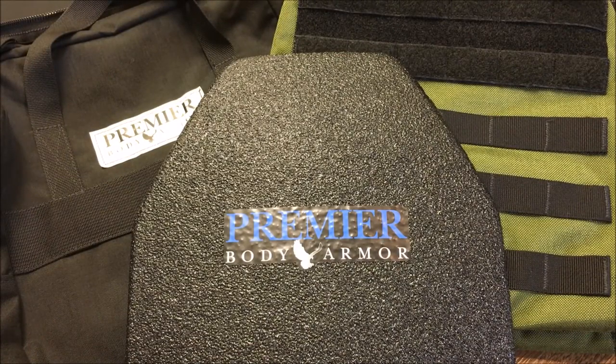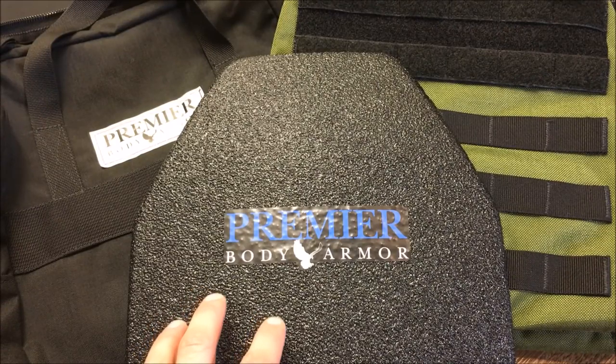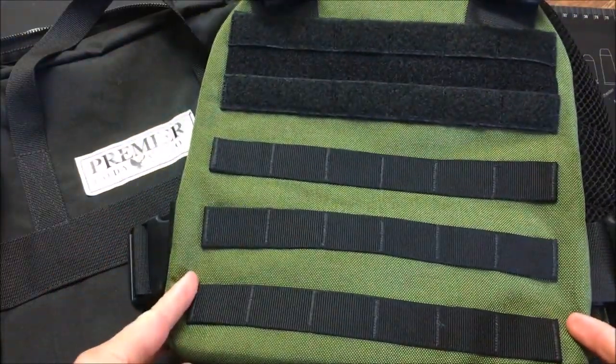Let's talk about the specific ratings. This plate is rated for 5.56x45 or 2.23 up to 3,000 feet per second, 7.62x39, and 7.62x51 — that's M80 ball ammo, NATO spec — up to 2,850 feet per second. All of these were tested at 50 feet. My test was a little closer than that on some rounds, but we put it to the test and it survived really well.